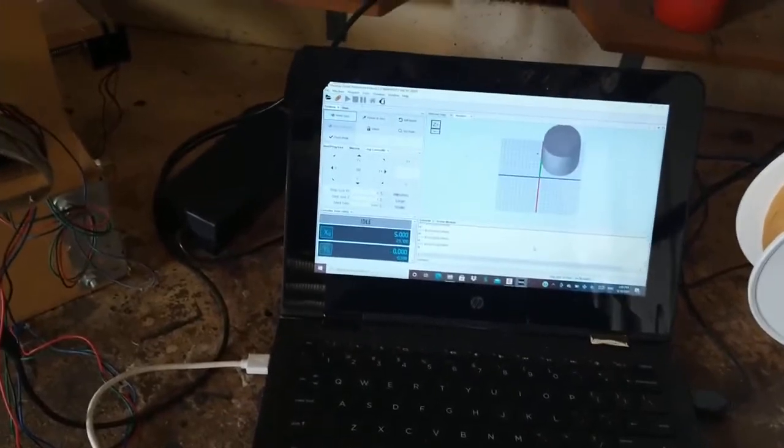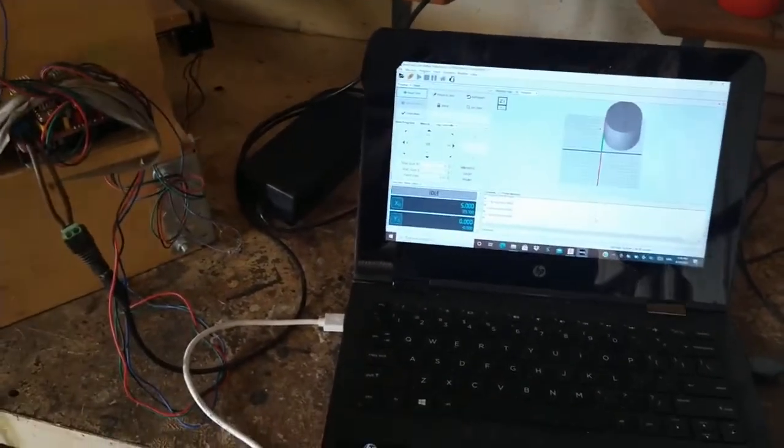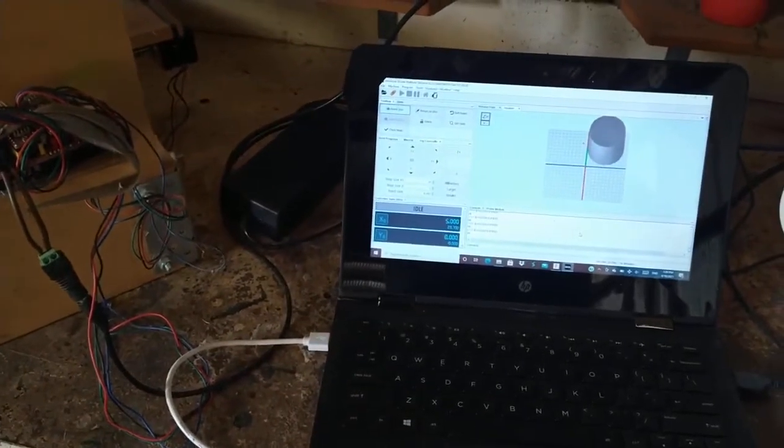I might just quickly run a little simple program in it — we'll see. I won't cut anything, just make it move.